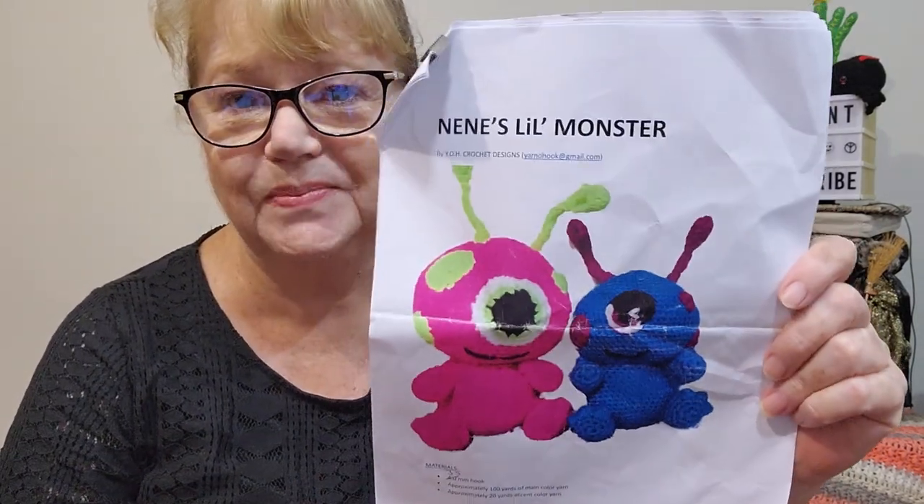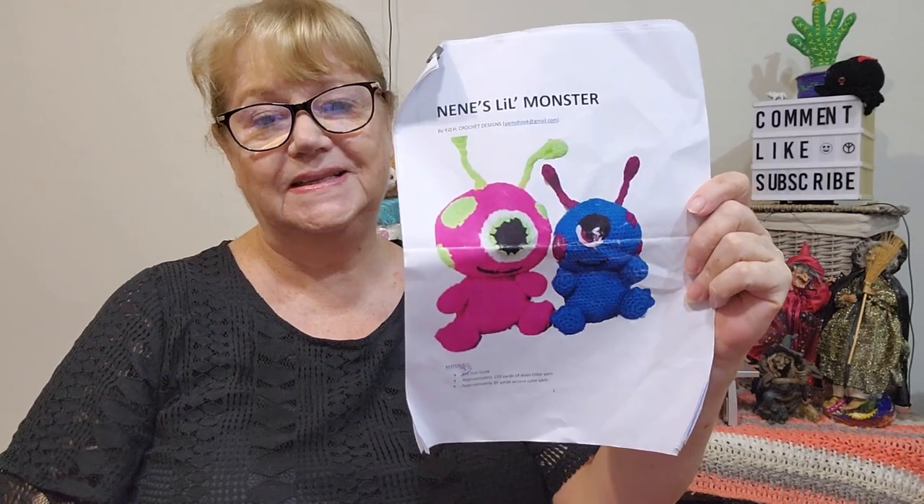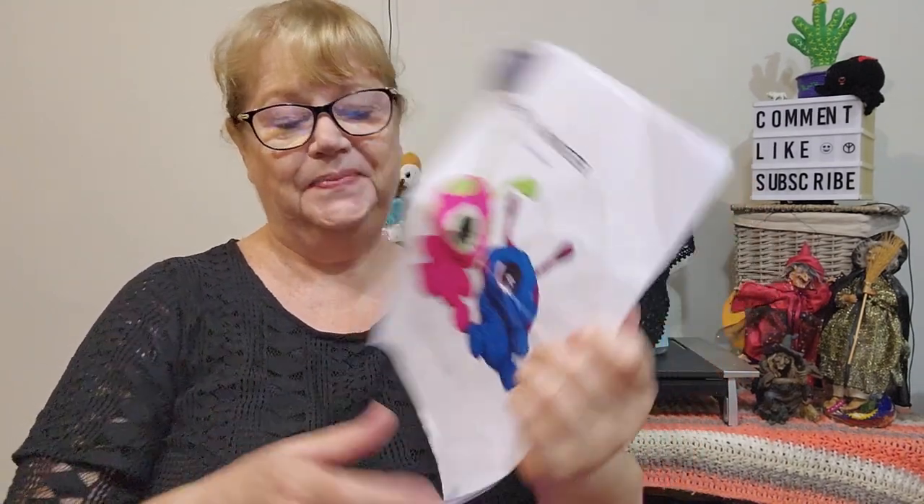So, monster of a week - what have I been up to? Well, I've been making monsters! First off the rank is a paid pattern by yohcrogetdesigns - Yarn Over Hook - which is our friend Anita who runs Amigurumi Wars. It's Nini's Little Monster. I bought it a few months back when she released it and finally got around to making one. It's a really easy-to-follow pattern, like all of Anita's.